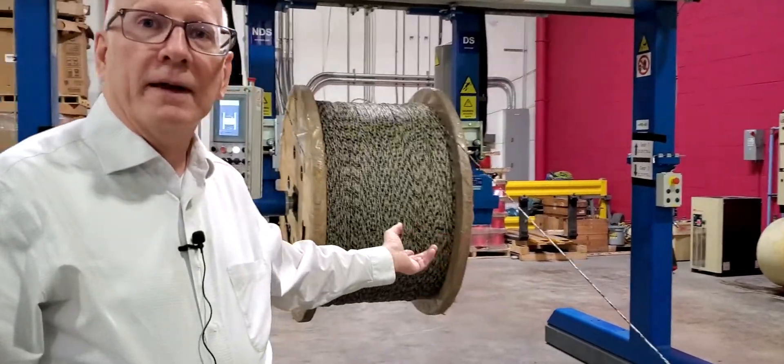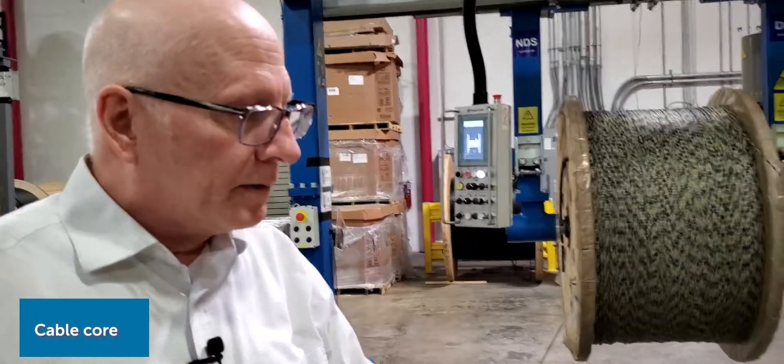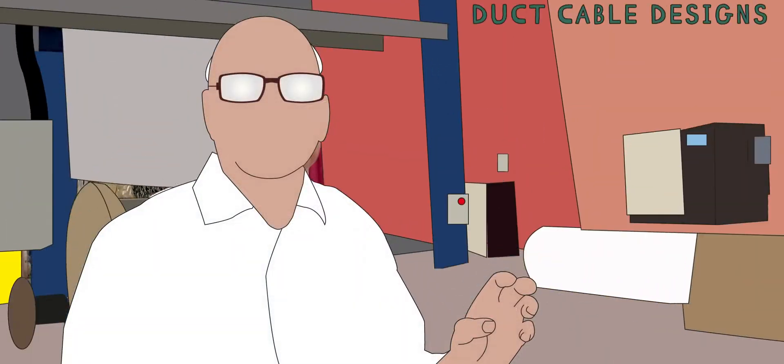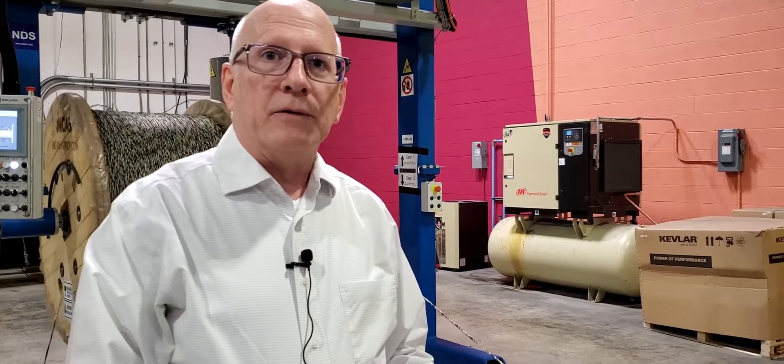We're going to go from beginning to end, and we begin with a cable core. This is a 48 fiber cable core, and we can use this line to make dozens — literally — of different types of ADSS or duct cable designs, depending upon the jacket configuration and the amount of strength that we add.